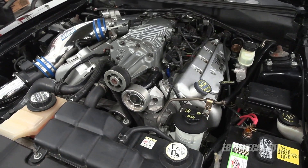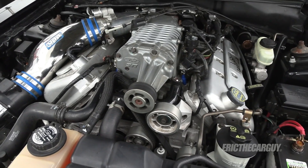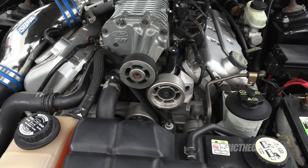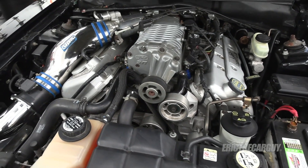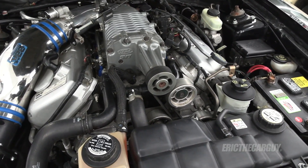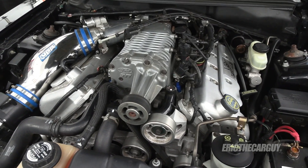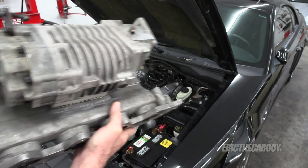What I'm about to disassemble and show you is virtually mechanically identical to this roots-style supercharger on the Terminator engine in this 2004 Mustang Cobra. It's belt-driven from the crankshaft of the engine, which in turn spins the rotors and compresses the air, forcing more air into the engine and creating more power. This is what it looks like when mounted on the engine — not the one I'm going to disassemble, which actually mounts onto a B-series engine, but the internals are virtually the same. You can see this is really just a smaller version of what's on this car.